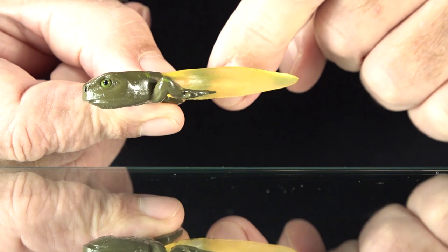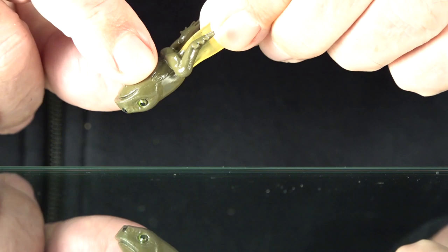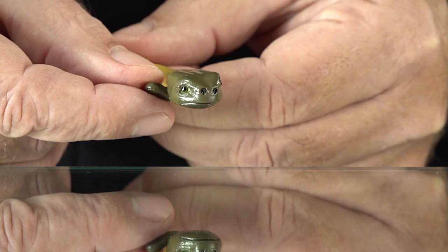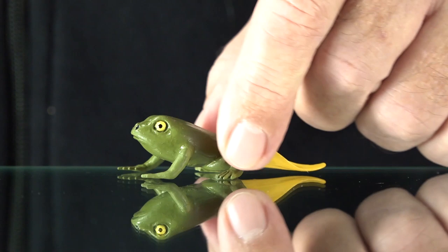Now we move on to the next step — this happens pretty fast. The mouth on this one seems a little large to me. This is the tadpole with the hind legs on it, still without the front legs developed. I would expect them to look a little smaller, but it's still a cool step in growth and development. The tail is translucent and looks like it's made of two parts.